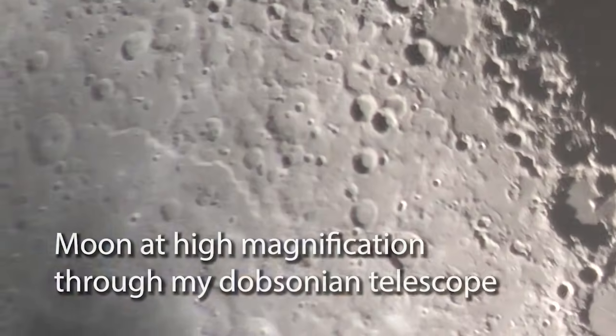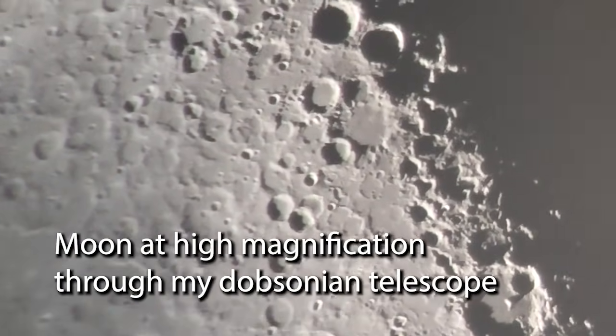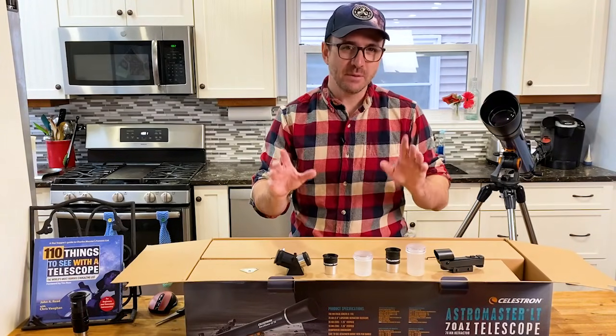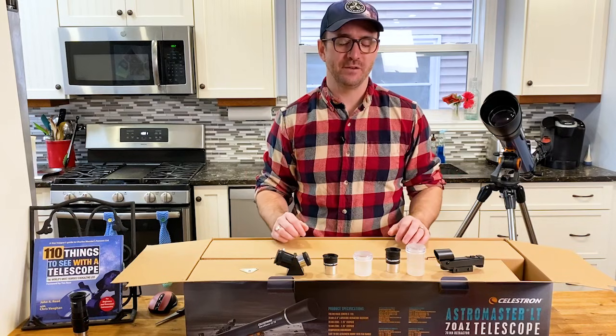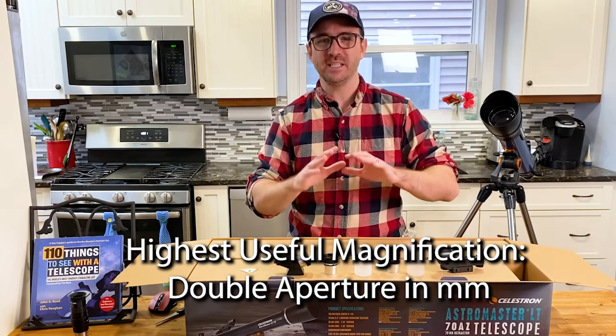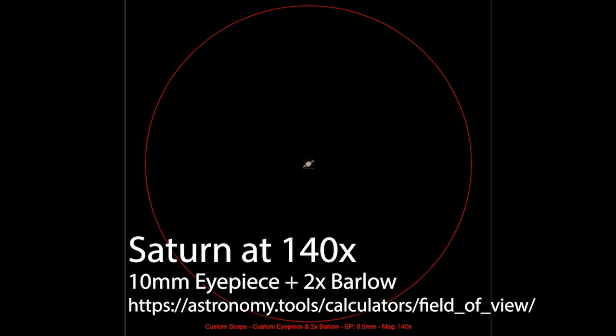I personally like observing the moon at over 100 times magnification, so the addition of a 2x Barlow might be helpful. The maximum useful magnification of this telescope is only about 140 times anyway — you estimate that by simply doubling the aperture in millimeters. If you wanted to observe Saturn with this telescope at the highest useful magnification, you might try a 10mm eyepiece with a 2x Barlow.